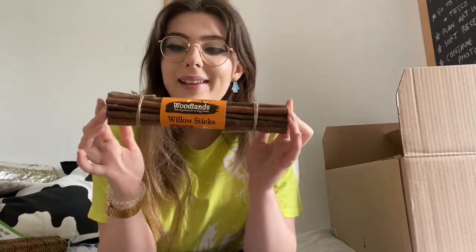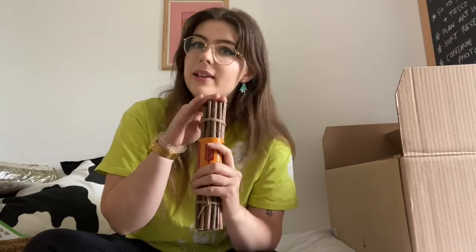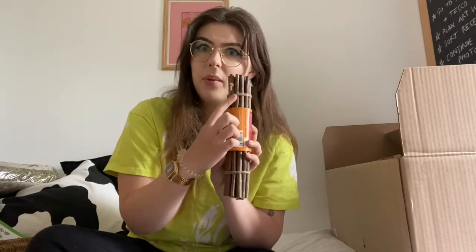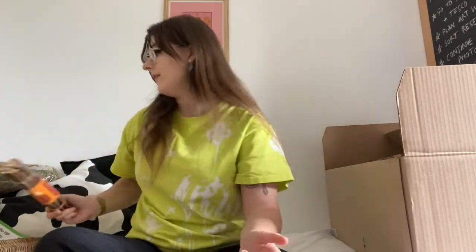Some of the other stuff I bought were these really cute willow sticks. You get quite a lot in a pack and hamsters like to nibble on these because their teeth are continuously growing, so they always need something to gnaw on. I'm thinking I could maybe make a little DIY teepee home out of them — put the sticks together like a teepee and tie some rope around the top. They weren't too expensive either — I think they were only £2.50, which is good for this amount.